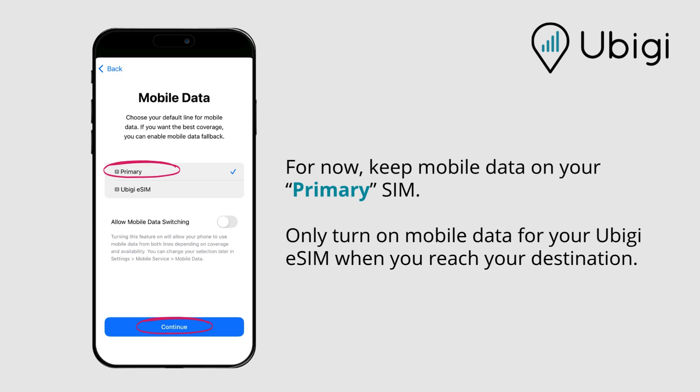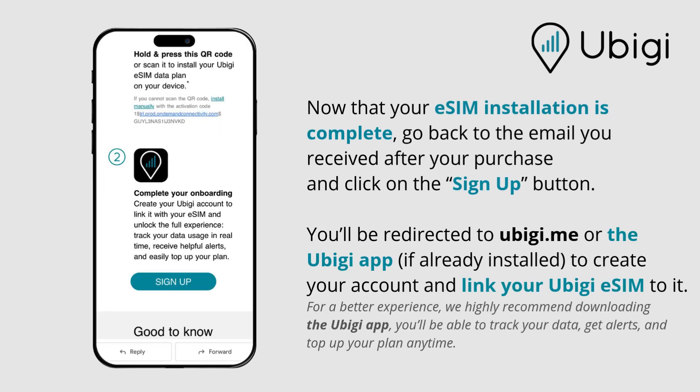For now, keep mobile data on your primary SIM. Only turn on mobile data for your UBG eSIM when you reach your destination.